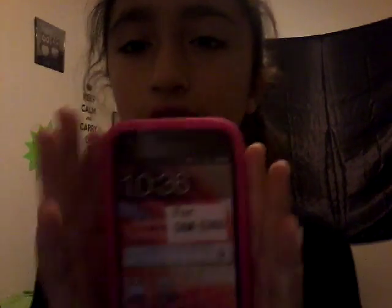I'm going to open it up quickly and put this on my phone. This is what it comes with. This is the gel case — I don't know if you guys can see, but it's a good clear kind of thing right here.